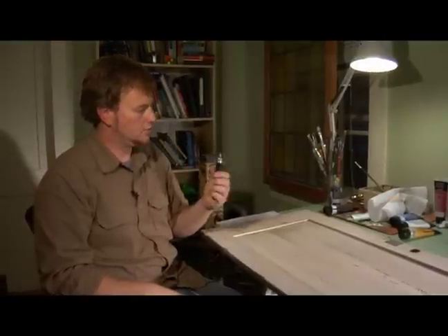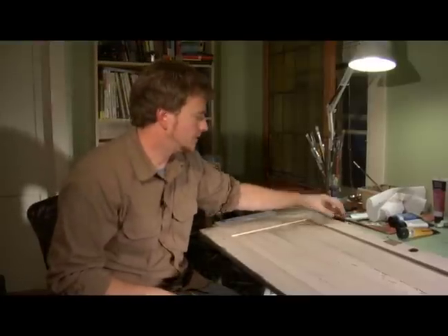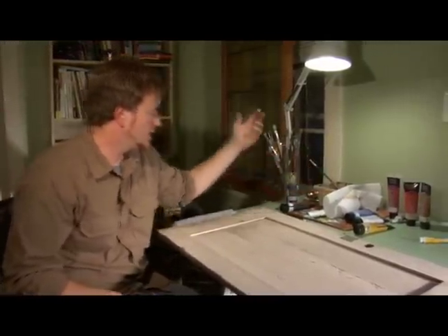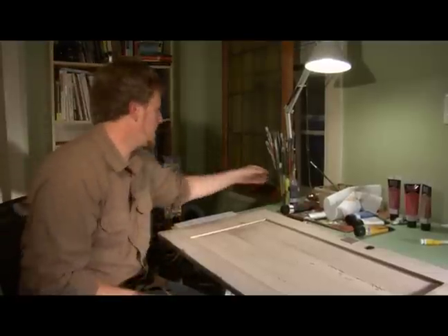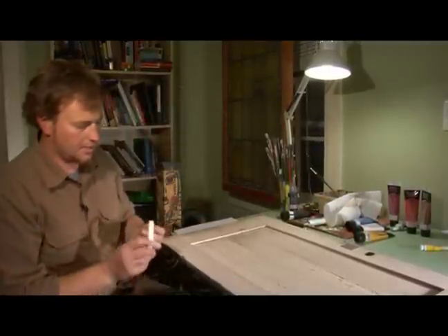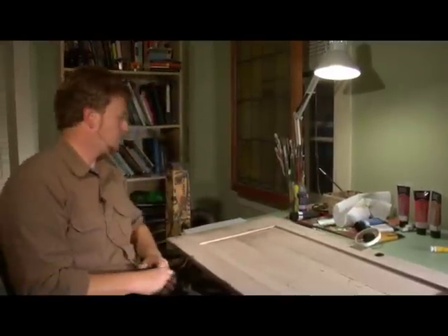I am going to use this really large graphite pencil to loosely draw out what I think I am going to paint on here. Then I have got some basic acrylics, my water container, a various group of brushes, and also some artist tape that I might use — and that is about it as far as the supplies go.